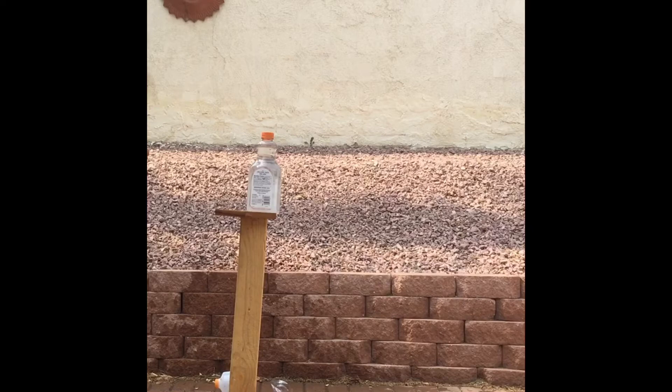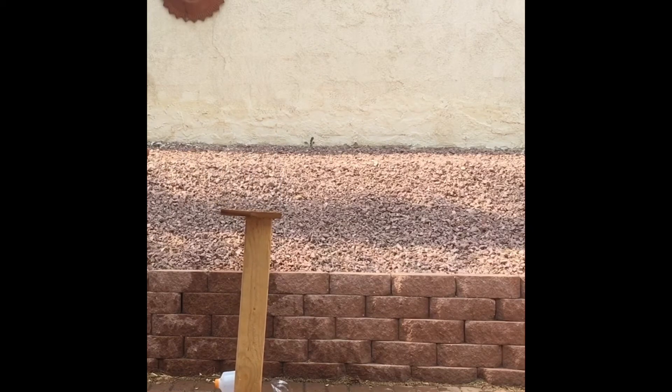Alright, so here's another bad cut. Watch this. Boom — bent the sword. Look at that. Just fixed it and I bent it right again.